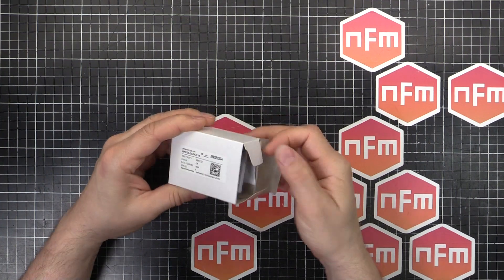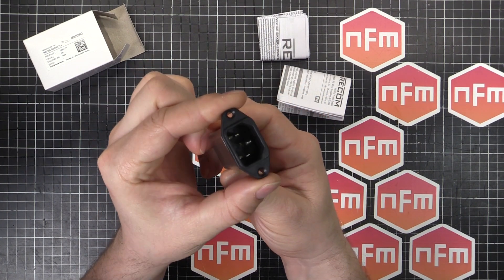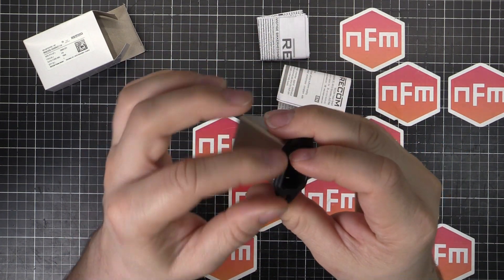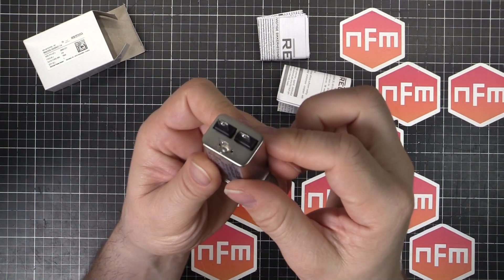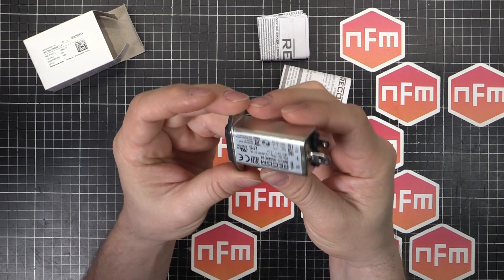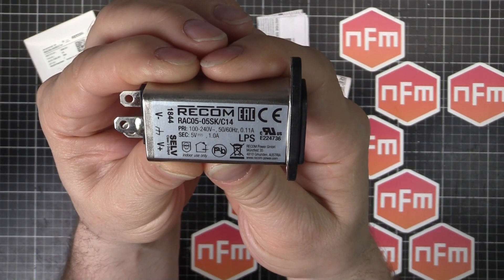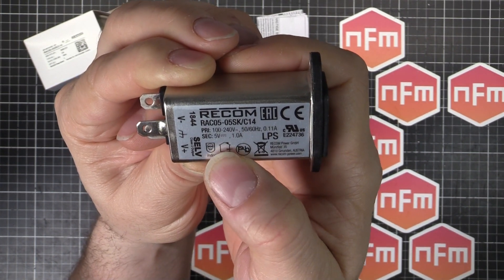What it actually is — if I pull it out of the box — it's an IEC C14 connector, the standard sort of thing you see on the back of your computer. But it's not just a connector or a line filter; it's actually a 5V power supply. These terminals don't output line voltage — that's 5V at 1A. It says on there: primary 100-240V, so it's universal voltage, 50-60Hz, and the secondary is 5V at 1A.